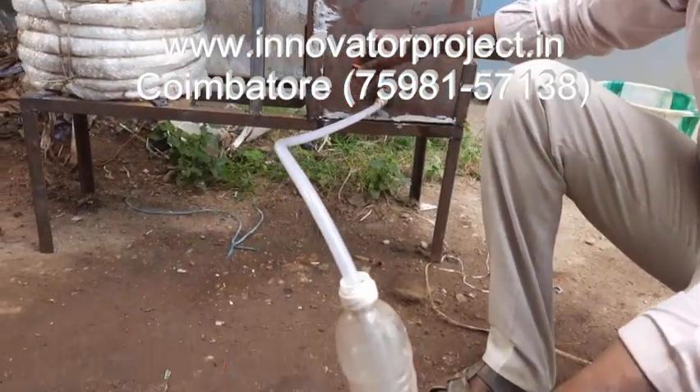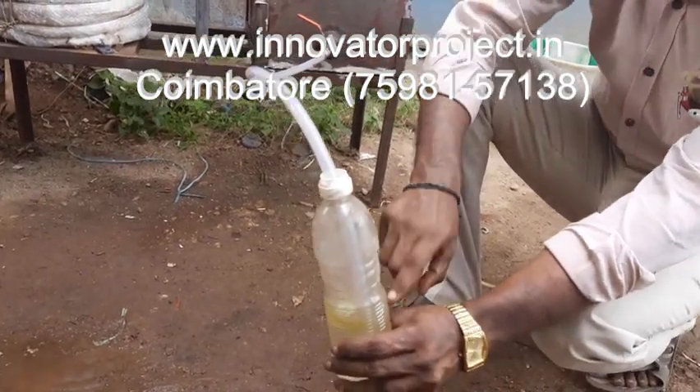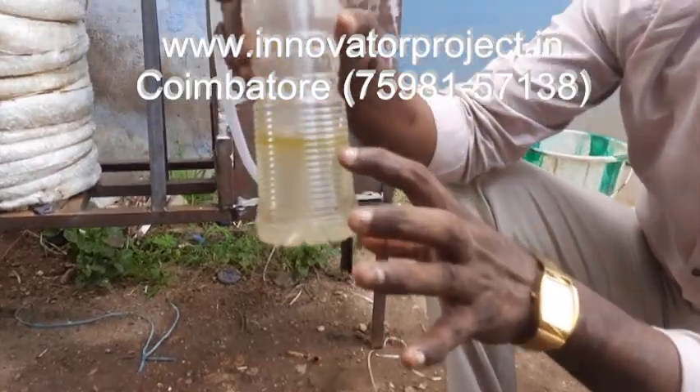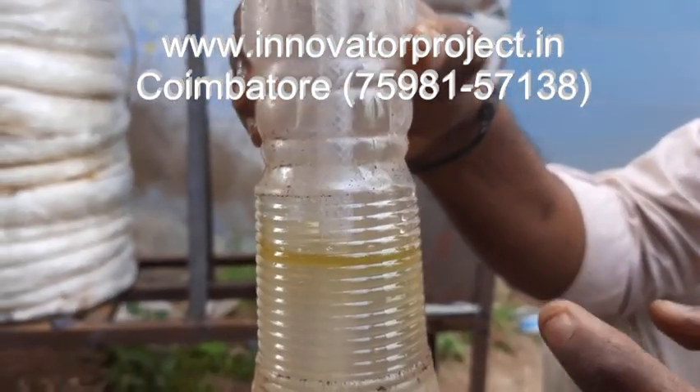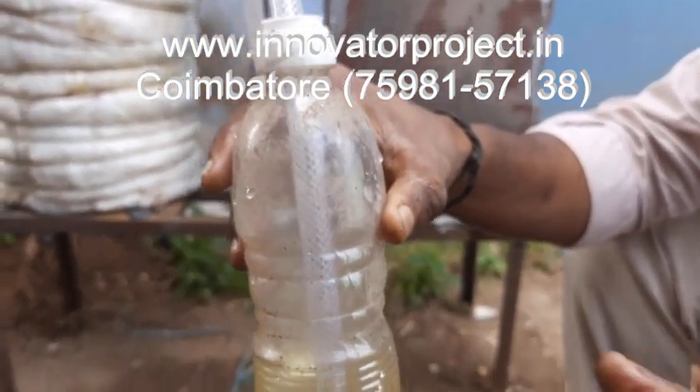Previously, you go to open this valve. At that time, bubbles will start to appear — a little bit of bubbles will come. Whenever the color starts changing, that color change is the indication that petrol or diesel is coming.